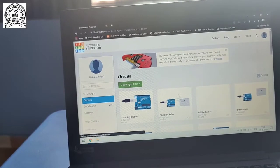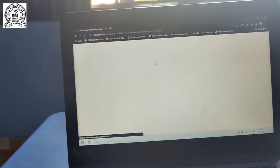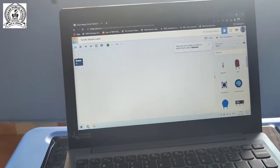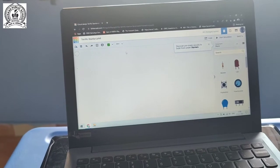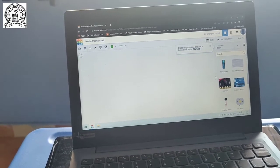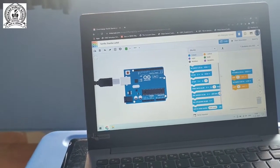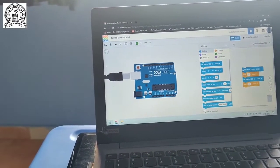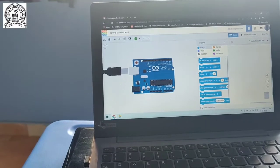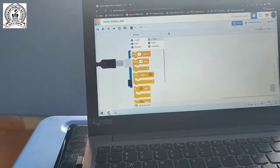On the Tinkercad website this type of desktop is shown. After this we click on Circuits, then Create New Circuit. After clicking, this type of screen becomes visible. Now I select Arduino Uno R3 and begin coding. This is our pre-code.